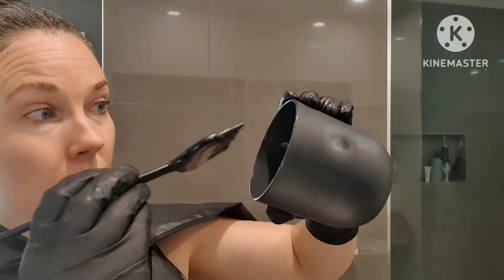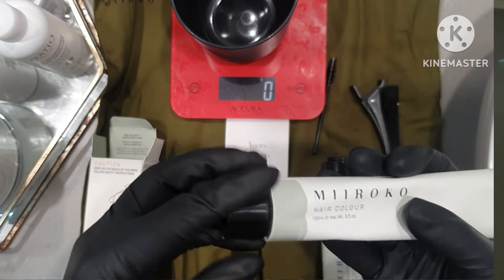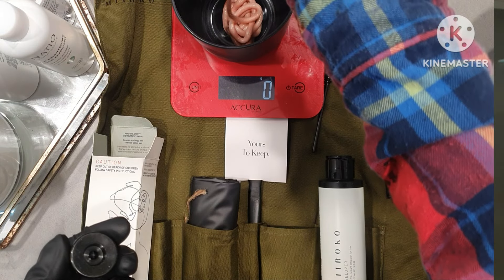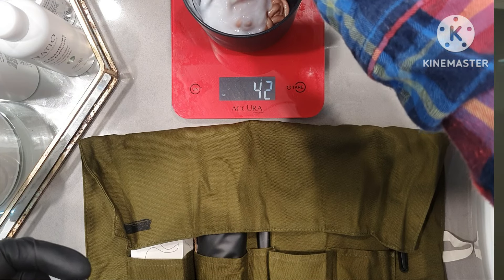That was actually the perfect ratio. I followed the directions for grey coverage and it was 50 grams of colour to 50 grams of developer. Don't do what I did and place the scales on the beautiful little roll thing that it comes in, because my scales when I was putting the colour in weren't actually being accurate. So I kind of eyeballed it and did about half a tube. There's another benefit to this kit — it will give you two lots of coverage, which is quite generous. So I'm going to leave it on for 30 minutes and then wash it.